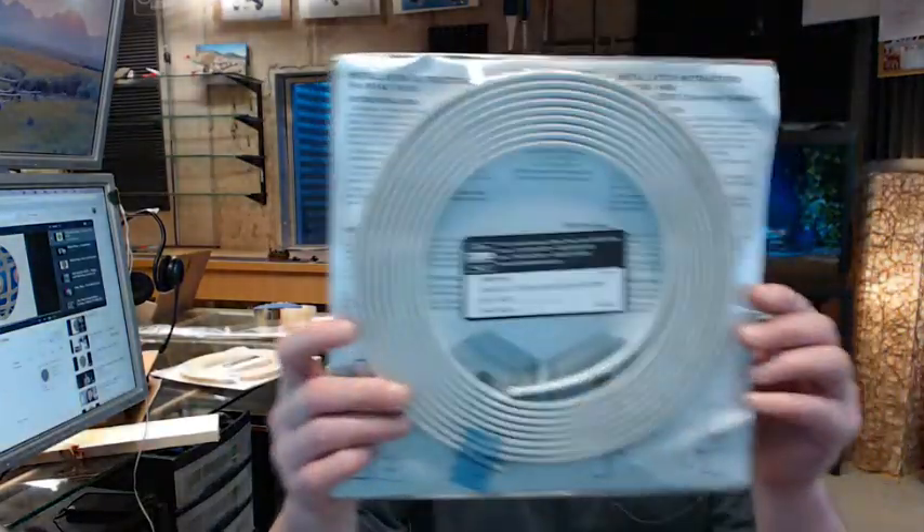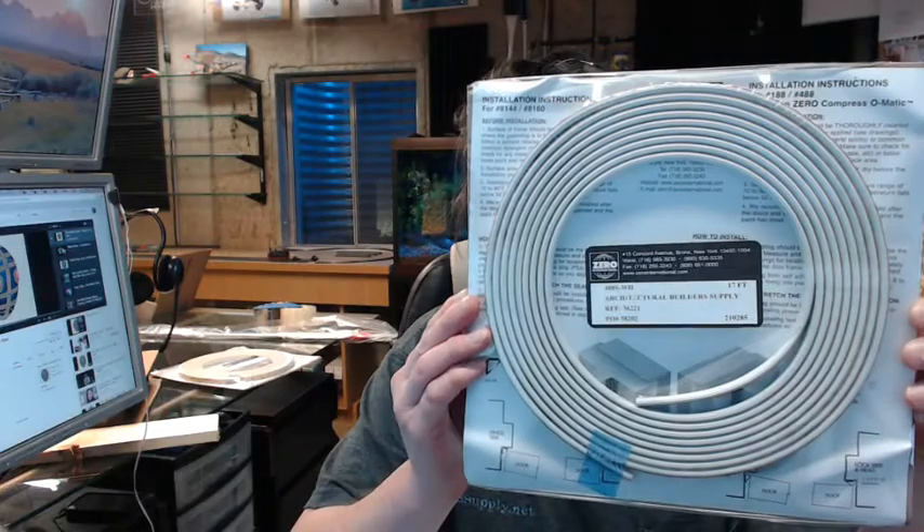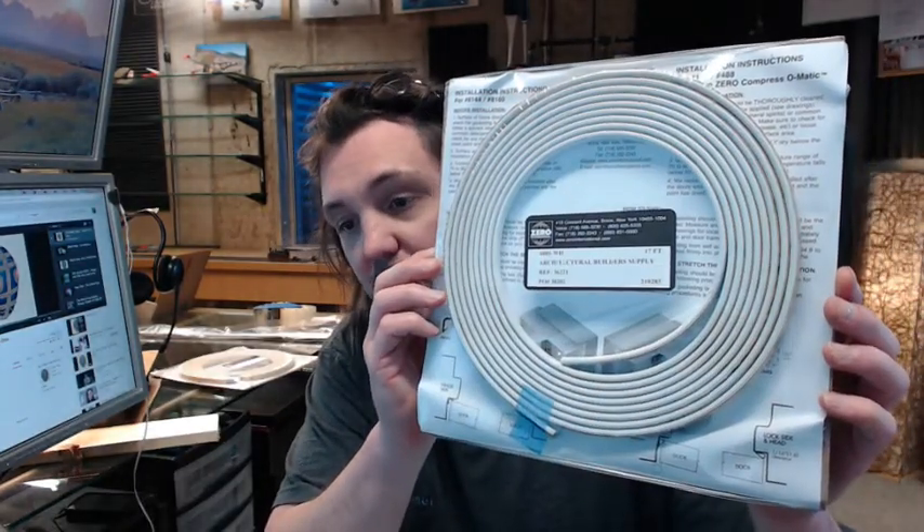Hello, my name is Rich Howard, owner of Architectural Builder Supply. This video is to bring you a closer look at the Zero 488S-WH self-adhesive gasketing.